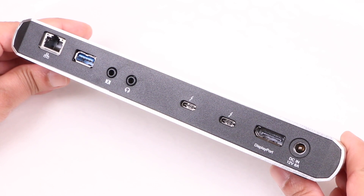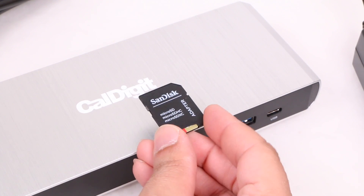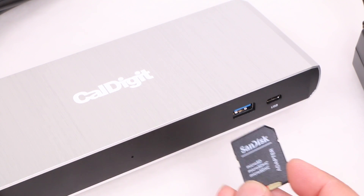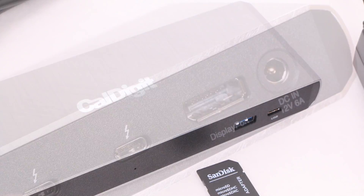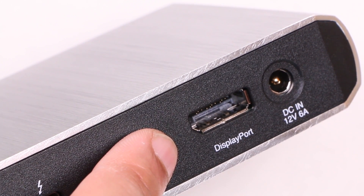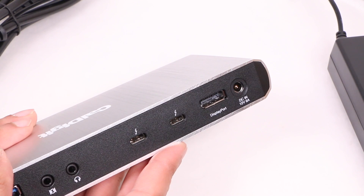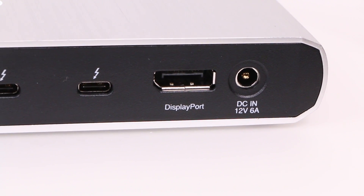Even so, for a so-called Lite dock, that's a good helping of ports, but I would have liked to have seen an SD card slot on the front panel — something that would have been particularly helpful given the 2016 MacBook Pro's port situation. Also, because the dock lacks a standard HDMI output, you'll need to use a DisplayPort to HDMI adapter for standard HDMI monitors, and although that's relatively inexpensive, it's still an additional adapter — something we're trying to move away from.